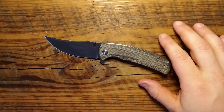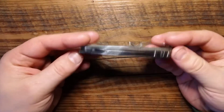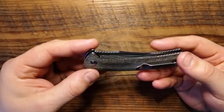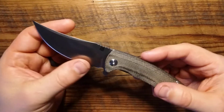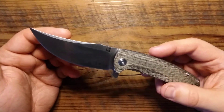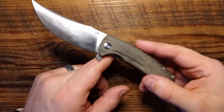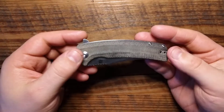One thing I do want to mention before we move on to what's unique: the fit and finish is excellent on this. Not a single thing I can complain about — no sharp edges anywhere you don't want them. The blade comes very nicely sharp out of the box. Everything else is smooth. Fit and finish: very nice on this.